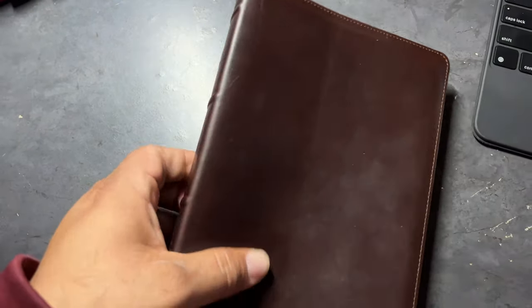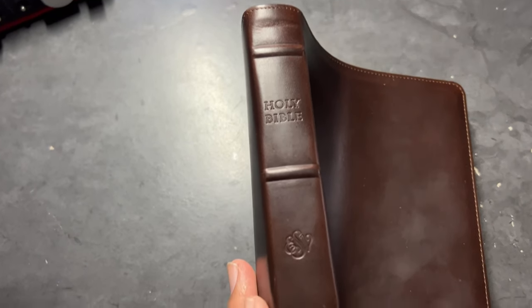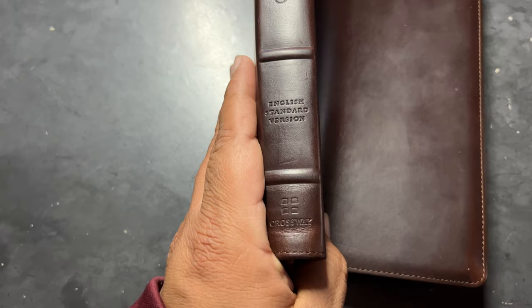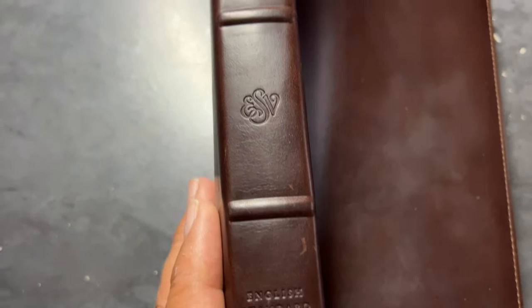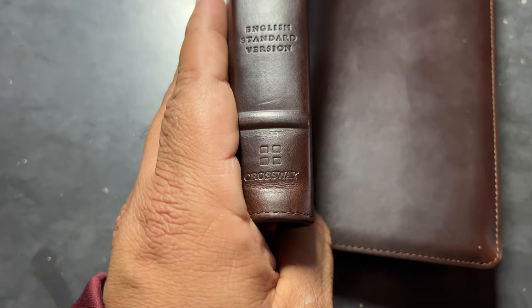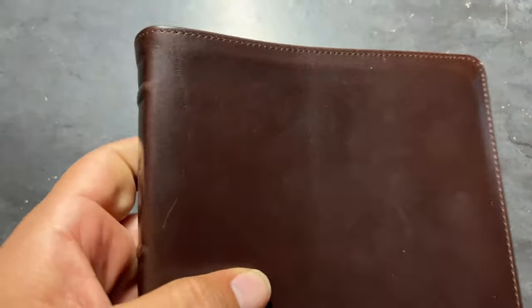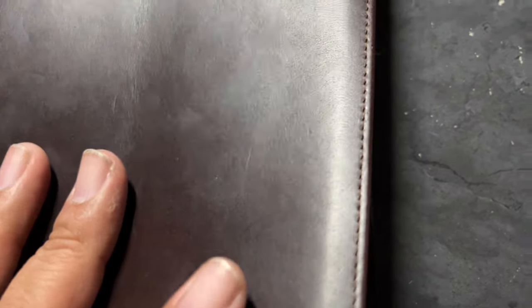Here is the Bible, ladies and gentlemen. Beautiful looking Horween Thin Line ESV Bible. So I think that's called ghosting on the print. Holy Bible, ESV, English Standard, Crossway — gorgeous looking Bible, super soft. This Horween Leather Bible is gorgeous, man. I love it. I really do enjoy this.